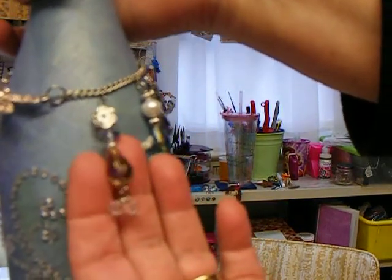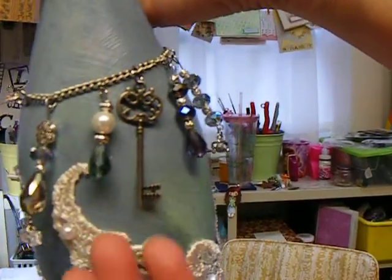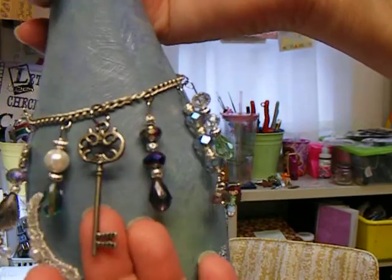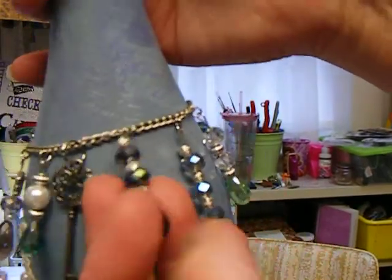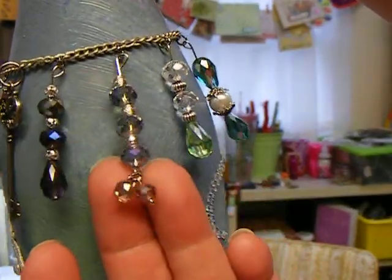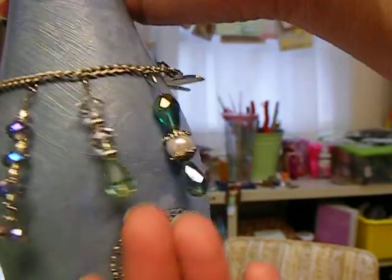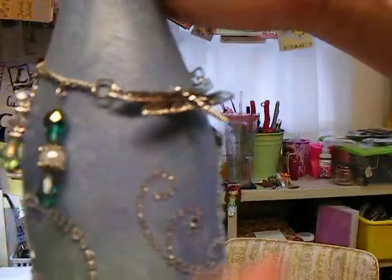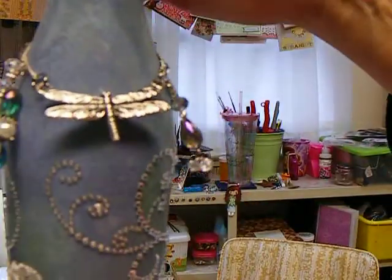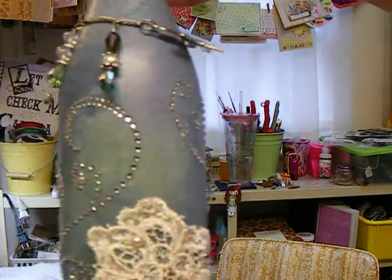There's the charm, and then that one, right there. And then of course my signature key. And then that one right there, and then this one, and then a little green, and then this one with the pearl. It kind of looks like the butterfly — the dragonfly is actually flying on the bottle. But that's how it turned out.